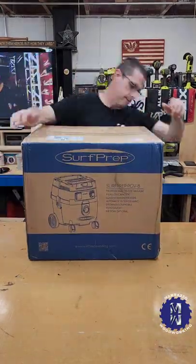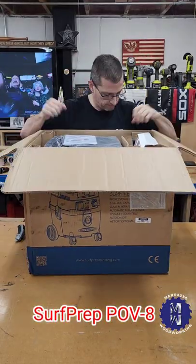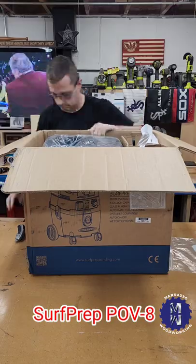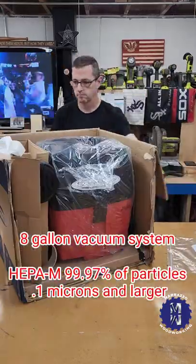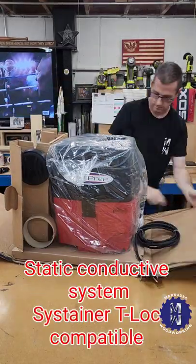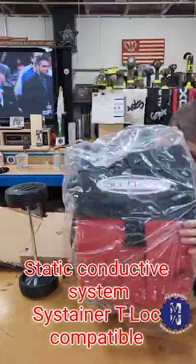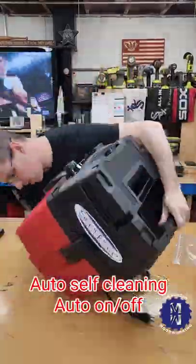Now it's time to open the vacuum. This is the POV-8 self-sustaining system. Packaged very well — no foam, no popcorn, good solid cardboard. Those are bags. Take it apart, take the wheels off, then unbag it, and throw the bag away so a kid can't climb in there — or your dog.